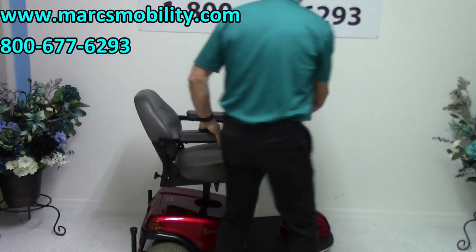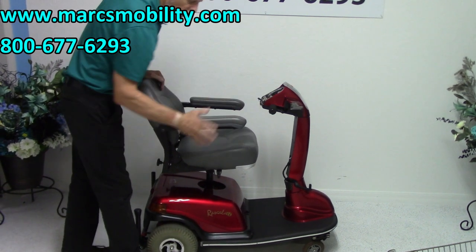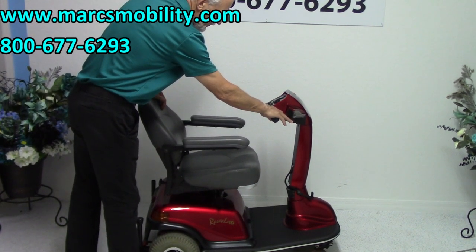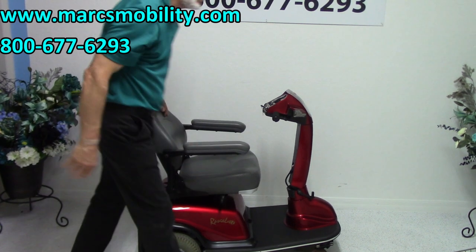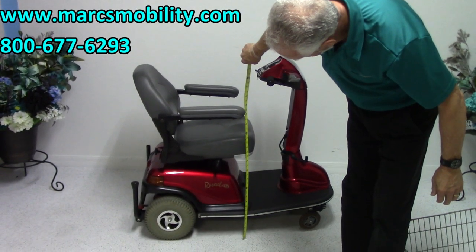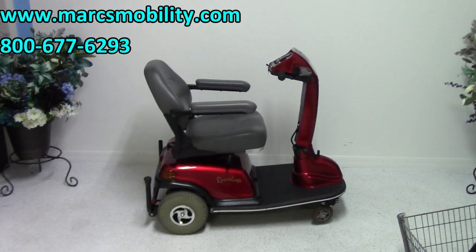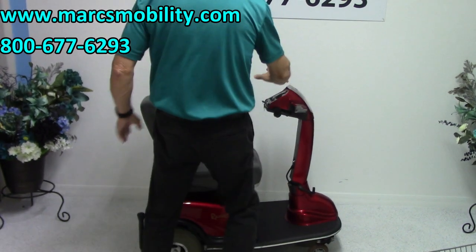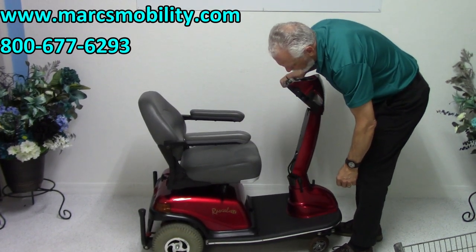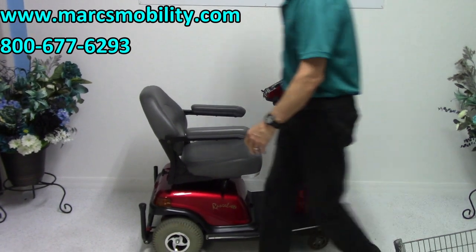The tiller right here is adjustable. Let me bring the seat back down real quick. So if you need to know the height when you start, the bottom of the seat is about 23 inches — add 5 inches, so you can reach 28 inches when raised all the way up. The tiller can be adjusted with this little handle all the way down or all the way up, and this handle here is how you tighten it.